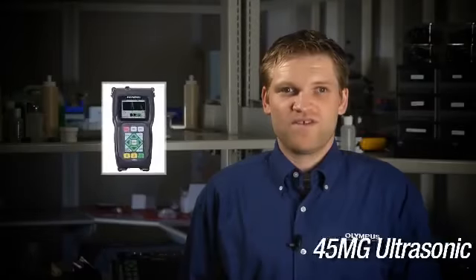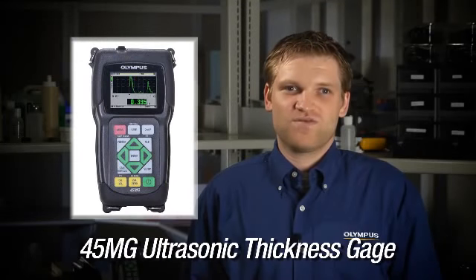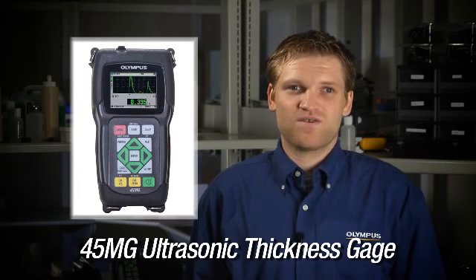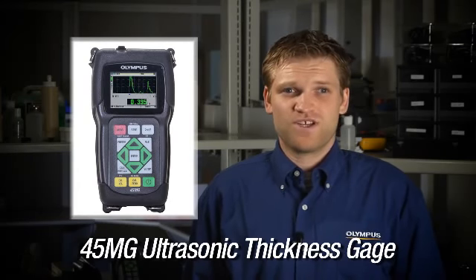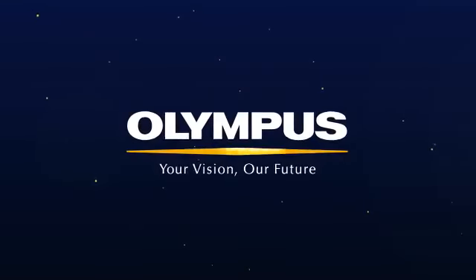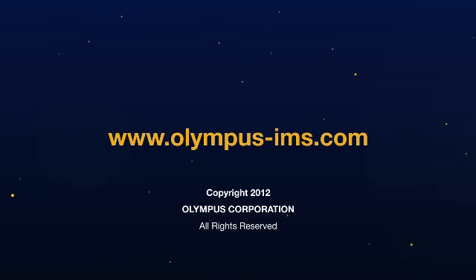The 45MG is a thickness gauge for every level of user. In its most basic form, it is a simple ultrasonic corrosion thickness gauge, with the option to upgrade for almost any application. For more information, you can contact your local representative or visit us online at www.olympus-ims.com.